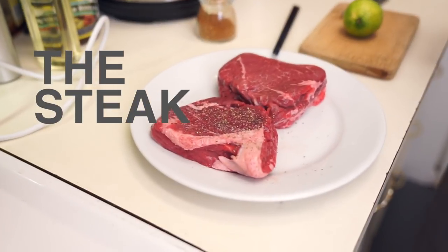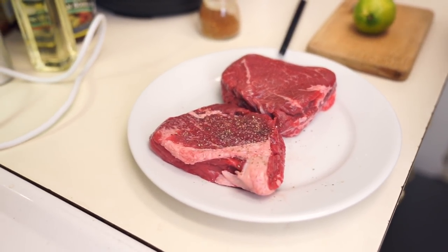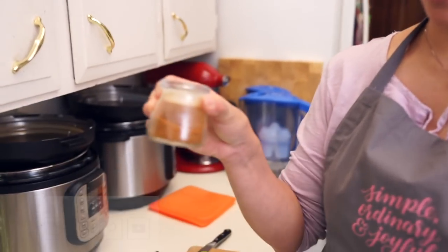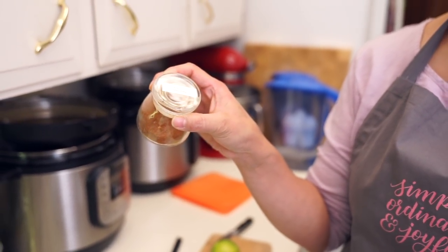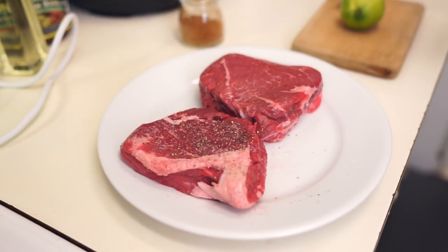I found some top sirloin steaks on sale this week — two large steaks for only about eight bucks, which is cheap here in Canada. We're going to use my homemade taco seasoning on one steak; my mom doesn't really like Mexican flavors so I'm making her a regular steak. We'll serve it with beans, rice, guacamole, and salsa — Mexican night is one of our favorites around here.